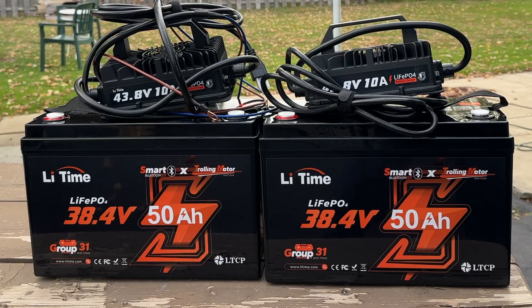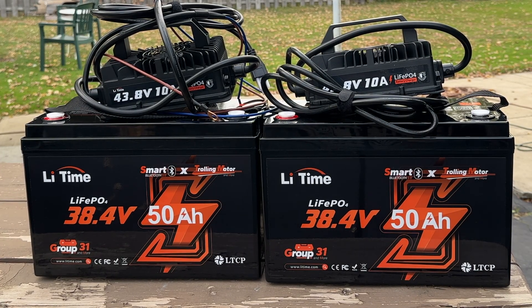That's a wrap for my conversion from three 12-volt AGM batteries connected in series to make 36 volts, to twin 36-volt 50-amp Lead Time lithium batteries in parallel. It's going to give me tons of power. I'm not going to have to recharge at the end of every day after only getting four or five hours out of the old batteries. Now I'll be able to go three or four days with my Motor Guide motor. The Lead Time chargers are going to do me unbelievably well — I can't wait to try them out.